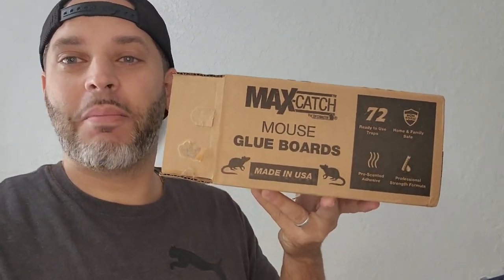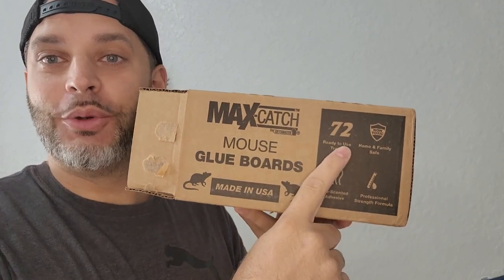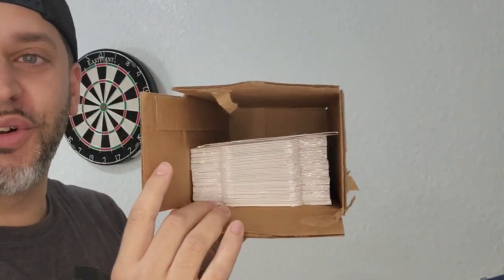These are the MaxCatch mouse glue boards. I actually got the 72 count, as you can see right here, so you really get a lot in here. You can see just how many we've used already.